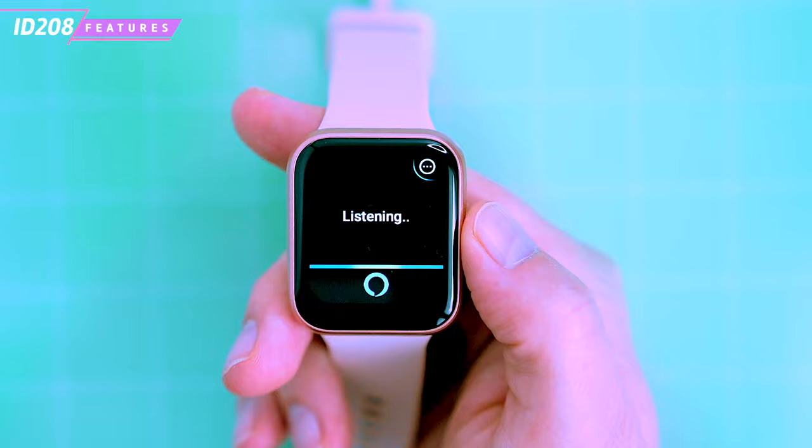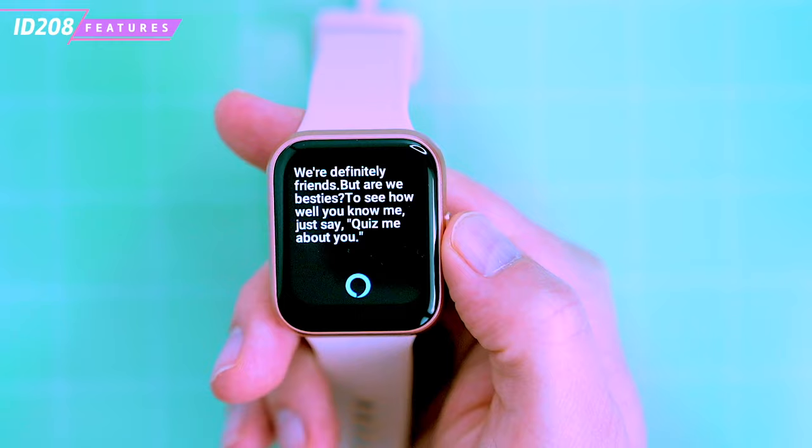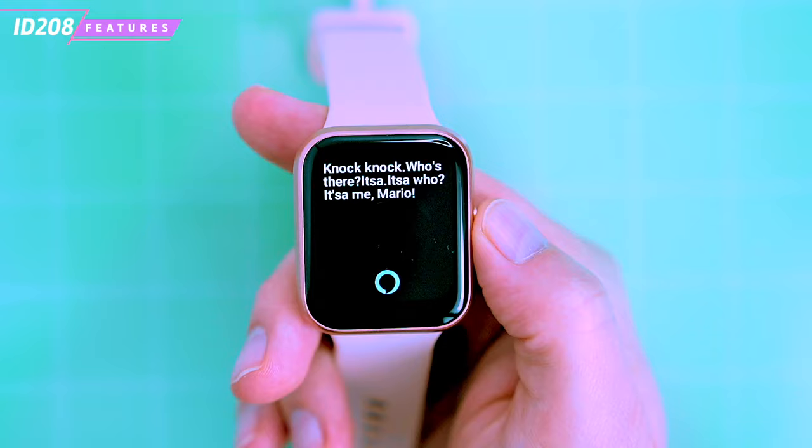So let's do some tests. Alexa, what is your favorite color? 'I like ultraviolet — it glows with everything.' Alexa, are you my friend? 'We're definitely friends, but are we besties?' Okay, one more try. Alexa, can you tell me a joke? 'Knock knock.' 'Who's there?' 'It's a—' 'It's a who?' 'It's a me, Mario.'